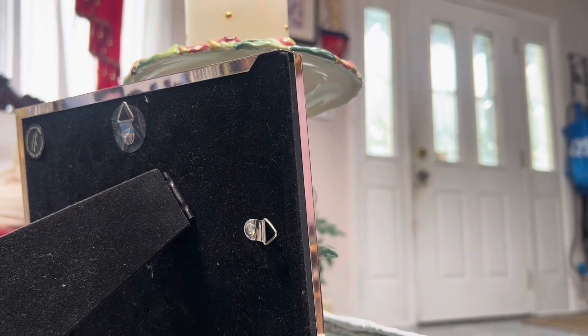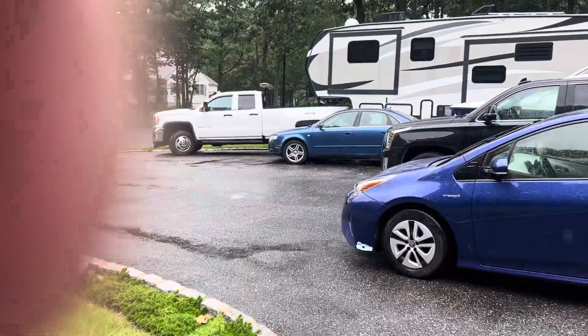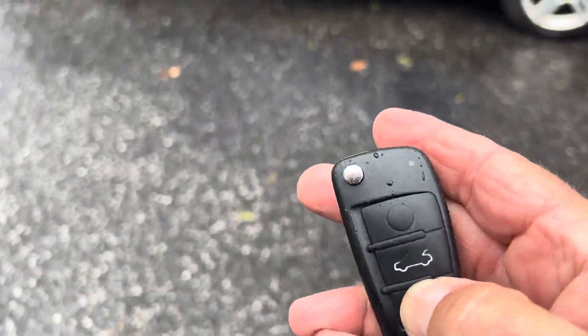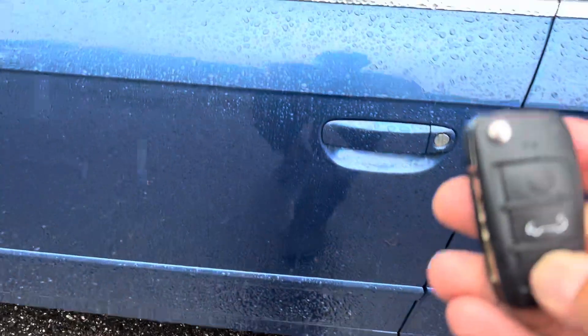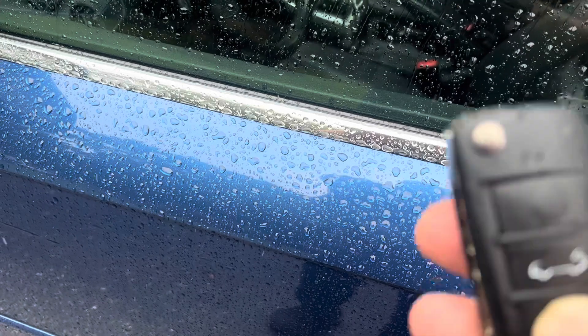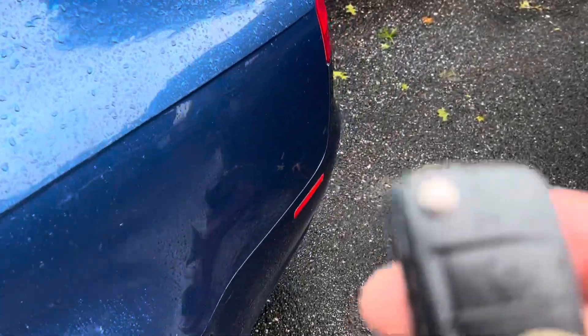Now the problem is people don't tell you that you sometimes have to reprogram this thing. So I'll show you how to do that. After the battery comes out, it doesn't really work on the car anymore. See — I'm right up against the car, the light is lighting, and nothing's happening. I'm hitting the button, the light's there, but the trunk — nothing.